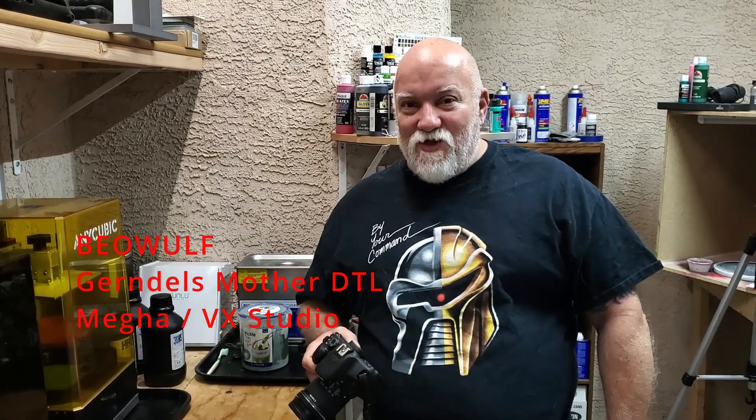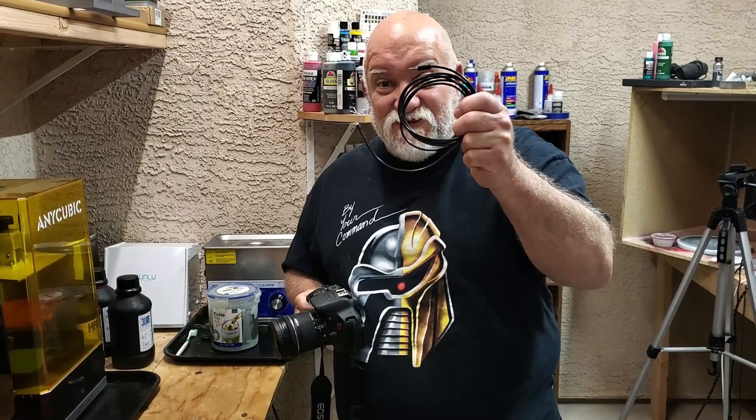Hey guys, Jerry here, and we're gonna do it again. I've got a DSLR, I've got a resin lapse cable, and I've got resin printers. Let's print something cool.